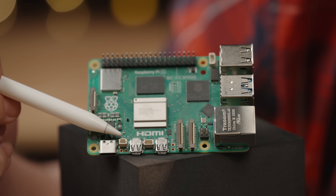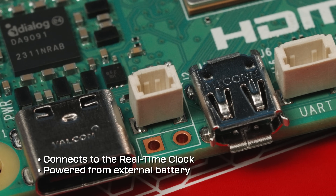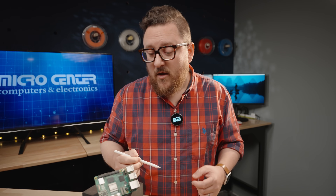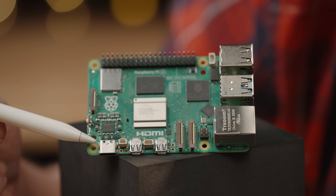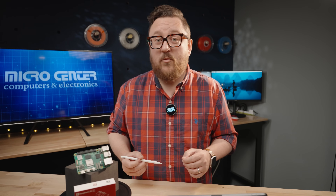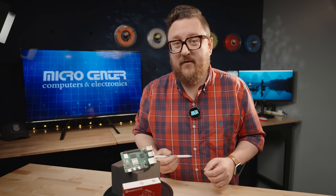Next to HDMI 0, you'll see a small connector for the real-time clock battery. With the addition of this connector and a battery, you now have RTC functions on the Raspberry Pi 5, which include things like wake at a certain time. Next to the RTC connector is the USB-C port, which supports power delivery-style USB adapters. The new 27-watt adapter allows for additional amperage beyond 5 volts 3 amps to go out to the USB ports through the RP1 silicon.